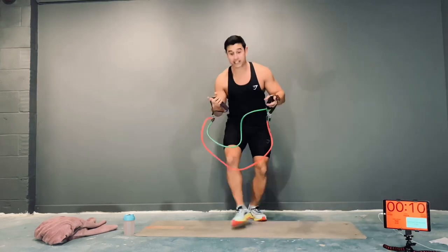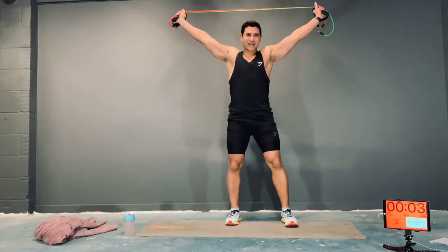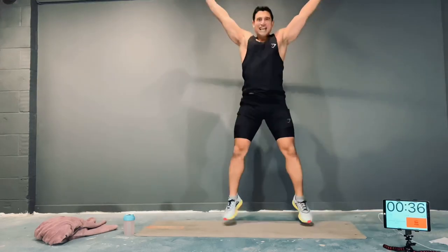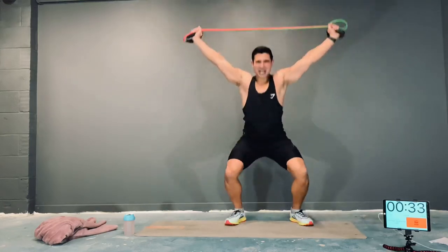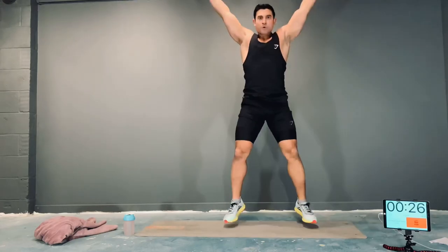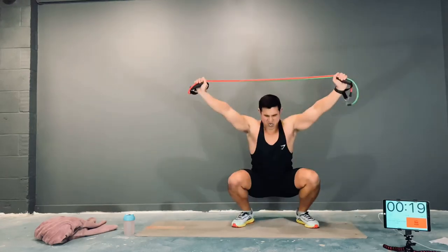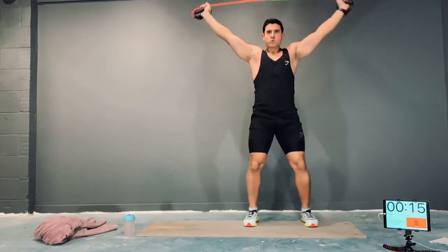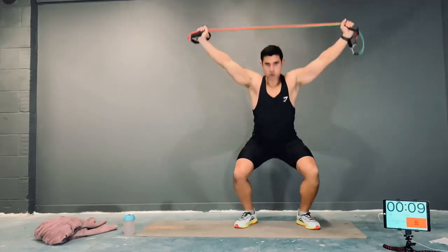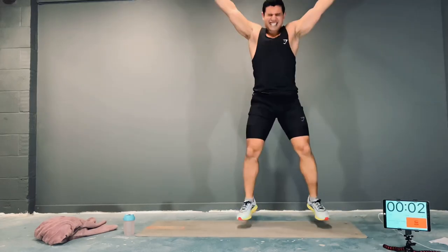Overhead squat jumps. Especially on this one — if you're struggling with the jumps, then just squat. Let's do it, guys, how many can you bang out? Here we go, 100%. Nice and tall, head up, big chest. Light feet. If you need to, drop into squats. Come on, try and get into that zone. Nice, light feet — come on.